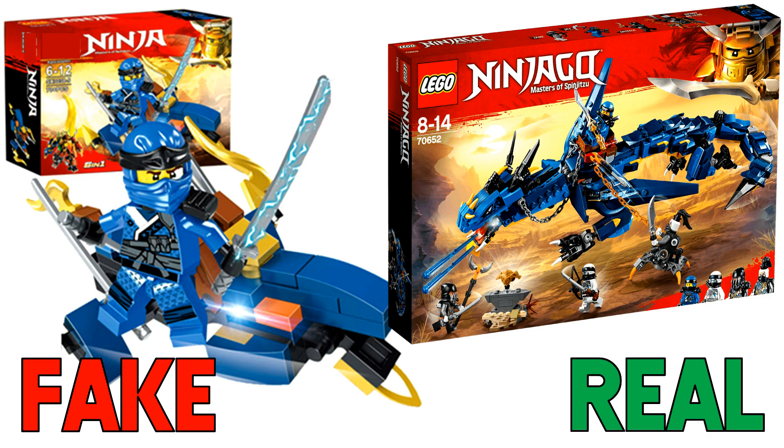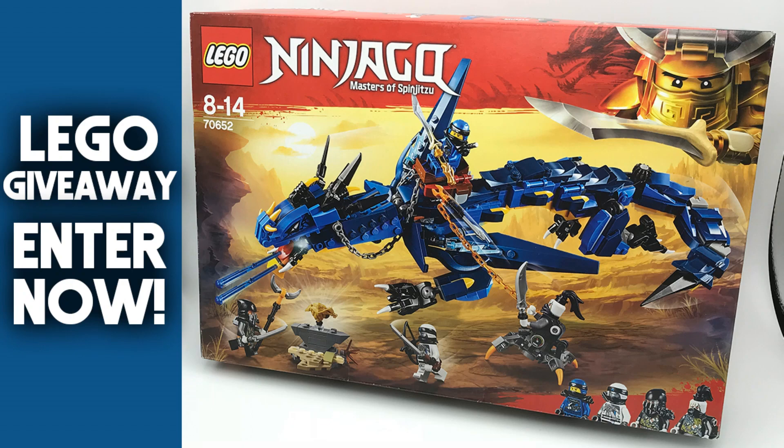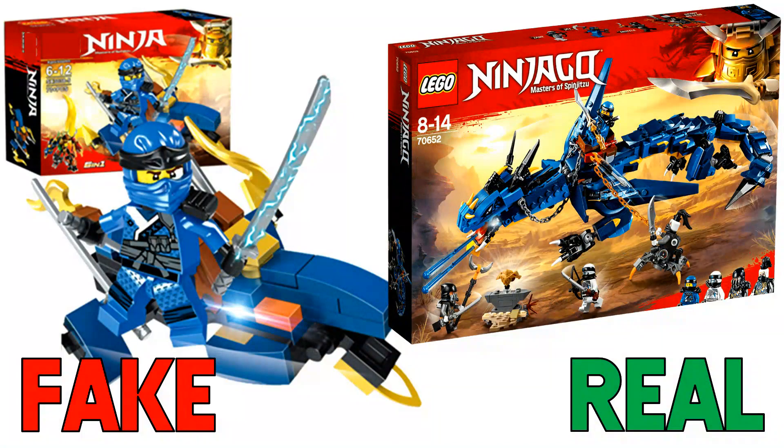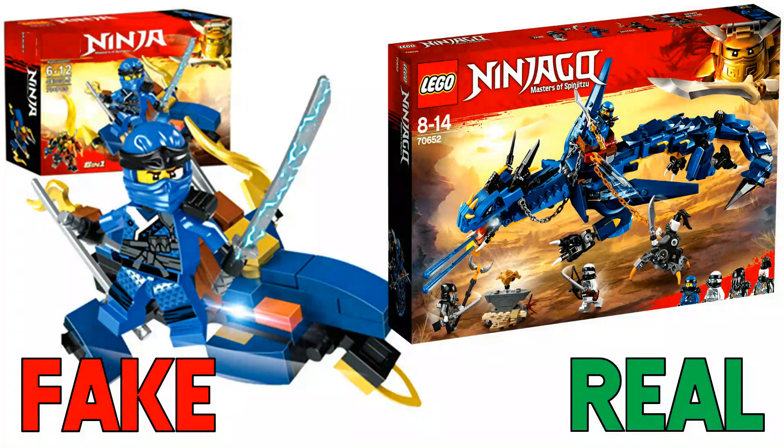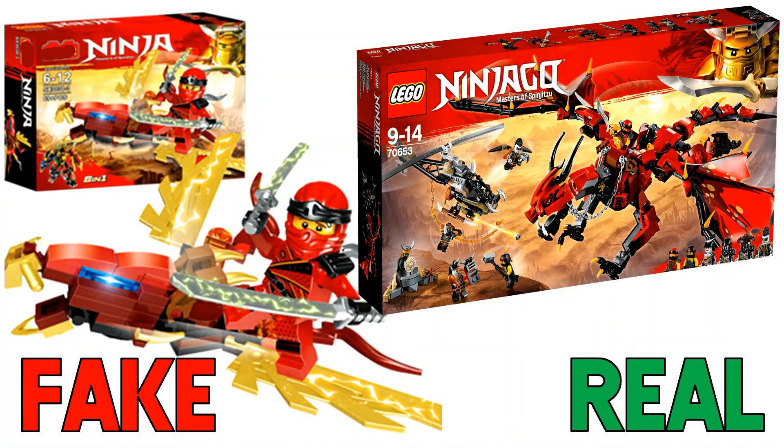Since we're talking about the Stormbringer dragon, I want to remind you of my giveaway for summer 2018 — it ends in just about one week, so you don't have much time. Be sure to enter if you haven't; all the rules are on screen right now and more information is down below. The one lucky winner will win the brand new Stormbringer dragon set.